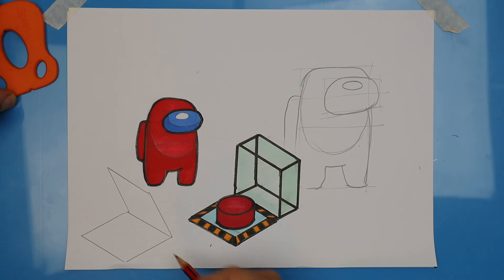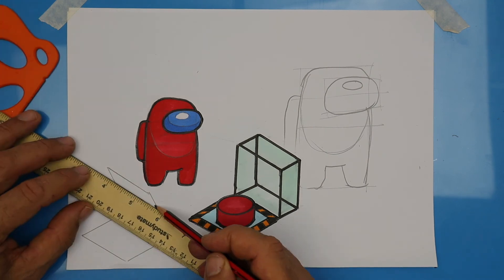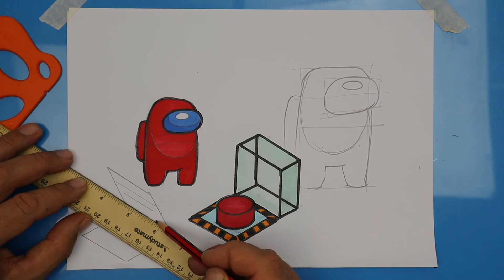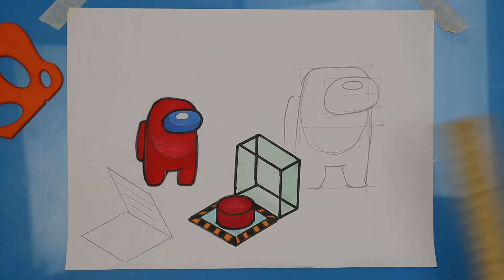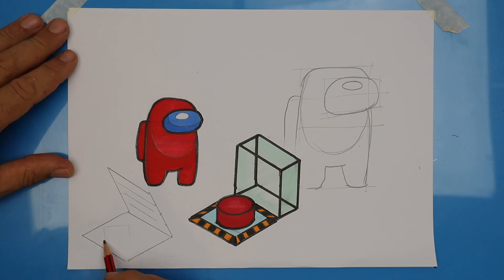And now some detail. On that edge, divide it into half and half again, which is quarters. On each of those marks, draw a line that's parallel with the hatch. Red's in trouble — yellow imposter is peeping through the vent hole. We're going to start off by drawing the visor because I really wanted to get the eyes in the right position.